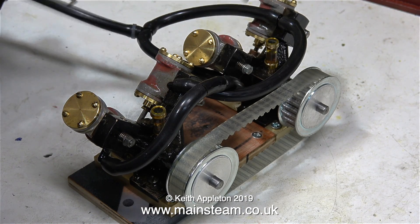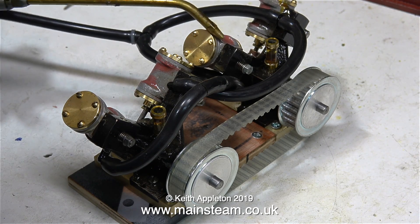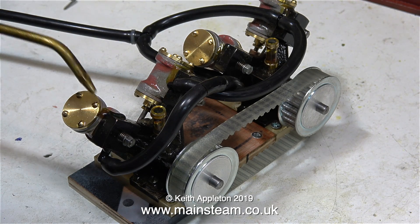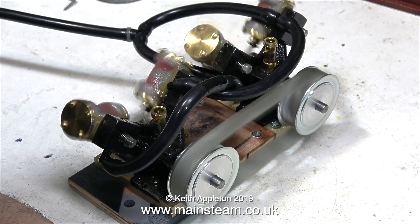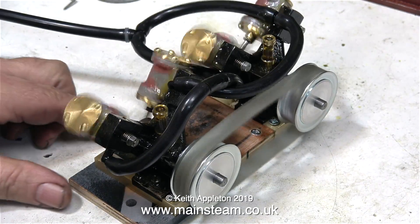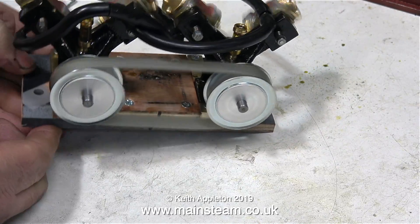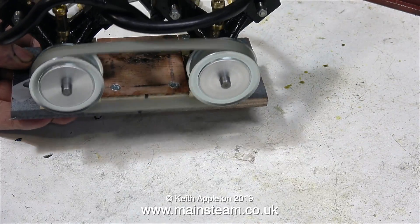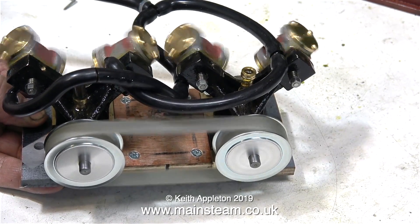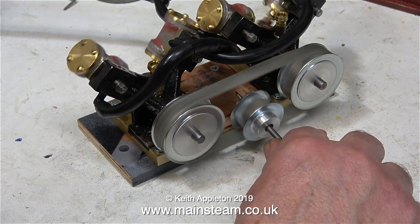Time to make sure the engine is fully lubricated. As always, I'm over-lubricating because it's still running in — for running in or breaking in, you can never have too much oil. Even though the pulleys still look a bit wobbly, they work okay.